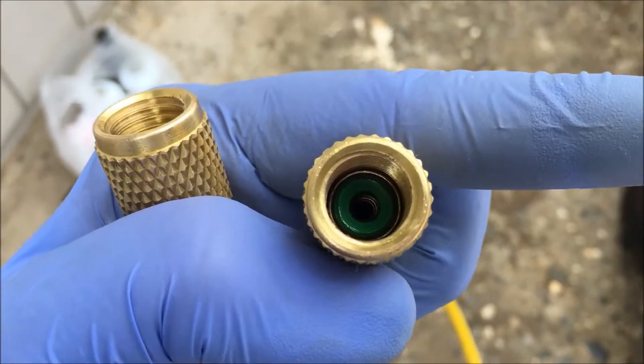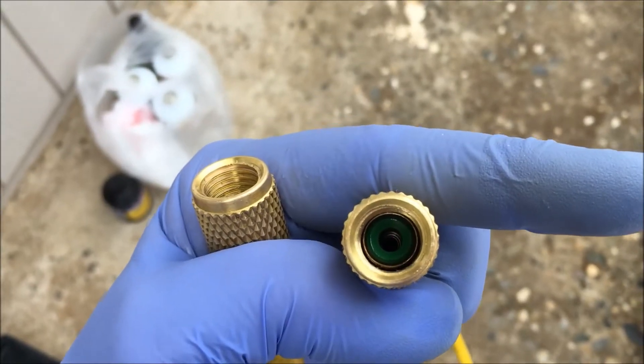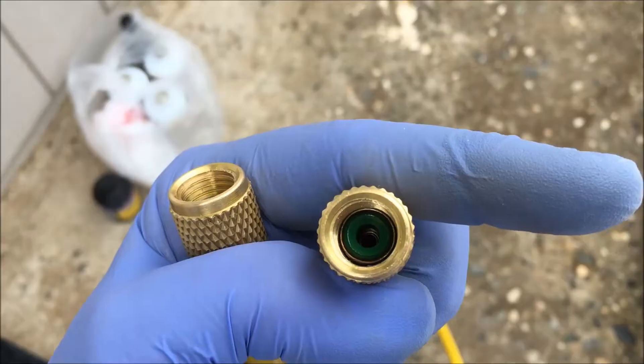The supply line has a green gasket on it. You want to make sure that that gasket is not cracked. If it is, you have to replace it.